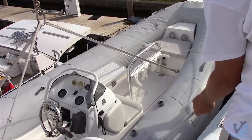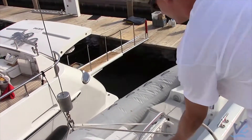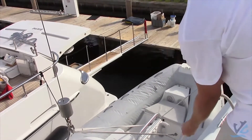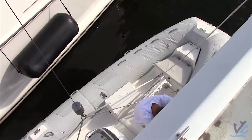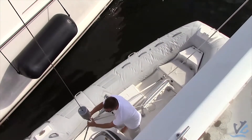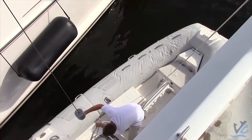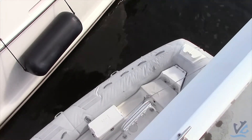Once the tender is in the water, you're going to have somebody run down and release the clip. When they release the clip, they should attach a tag line to the crane's hook so the crane's hook is stabilized when it comes back on board. Then attach the tender to the yacht on the hip and you're good to go.